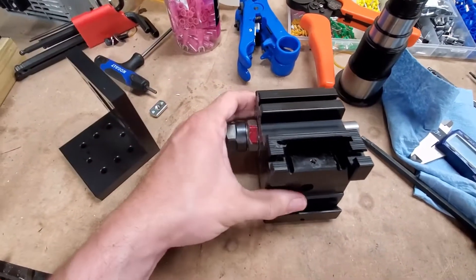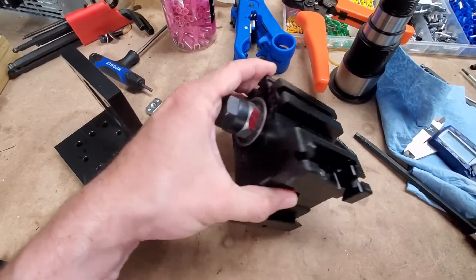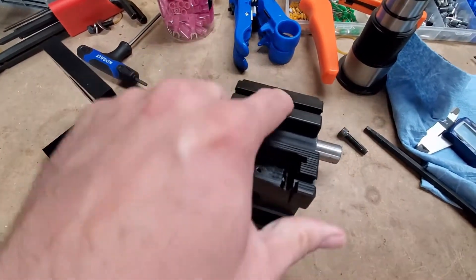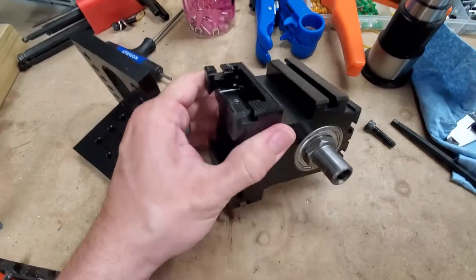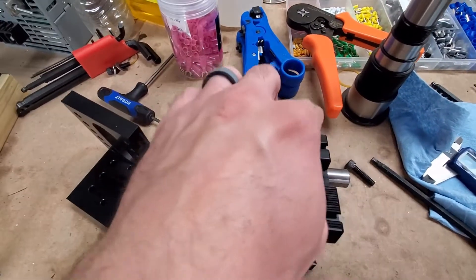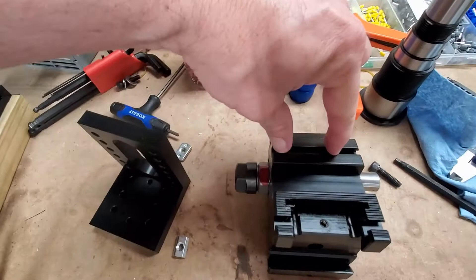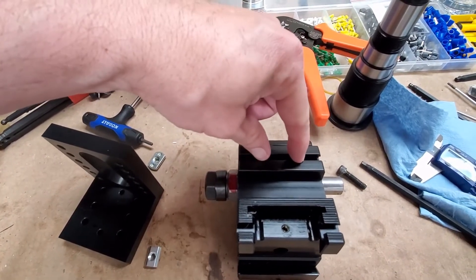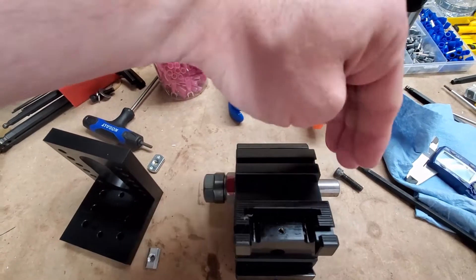This is a TIG headstock. This came off from a TIG mill — it's the OEM. And if you have a TIG, you should have this slot. It's a T-slot, and that T-slot usually has screws through it that attaches to an aluminum bar or a steel bar, depending on what you've got, and then the motor can rotate on that.